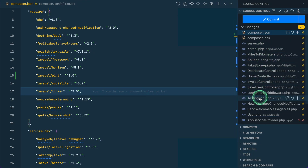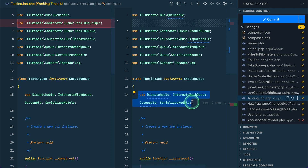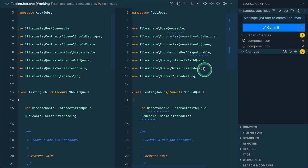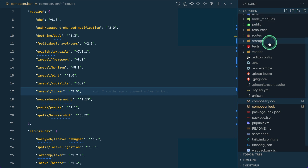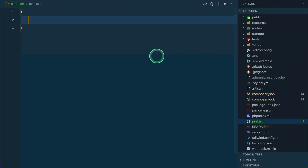Currently in the testing job file, the use statements are on a single line under the Laravel preset. But according to PSR-12, all traits should be on their own line. Let's use PSR-12 as a preset. To change the preset, we need to create a pint.json file at the root of the project.